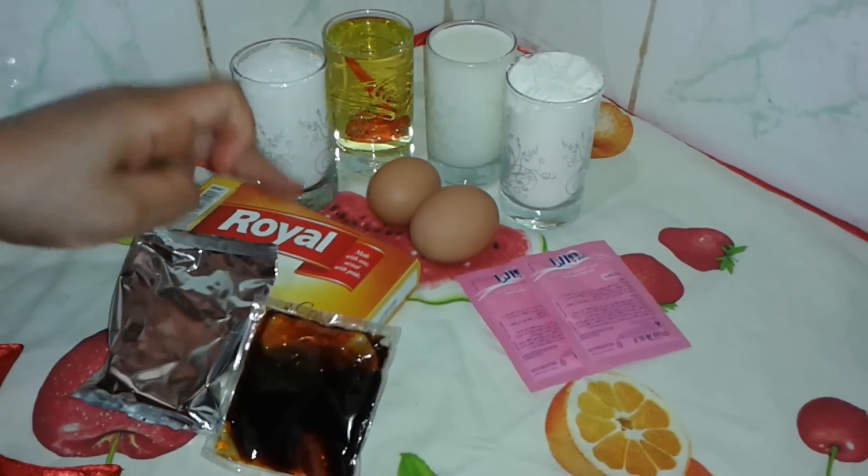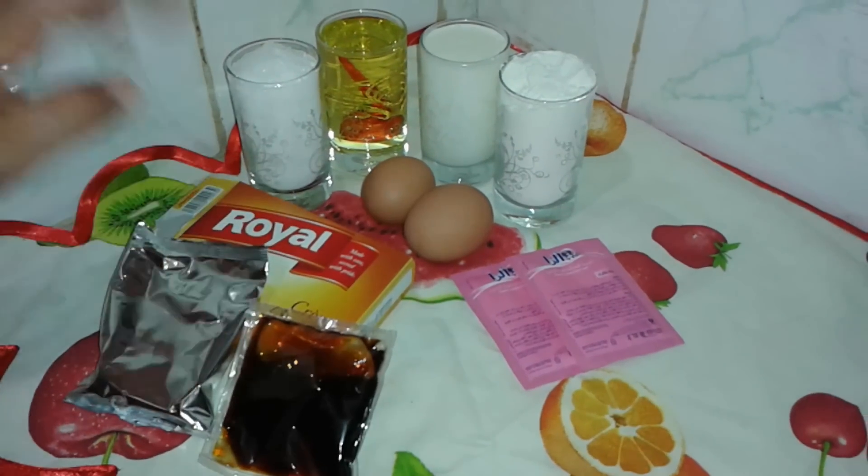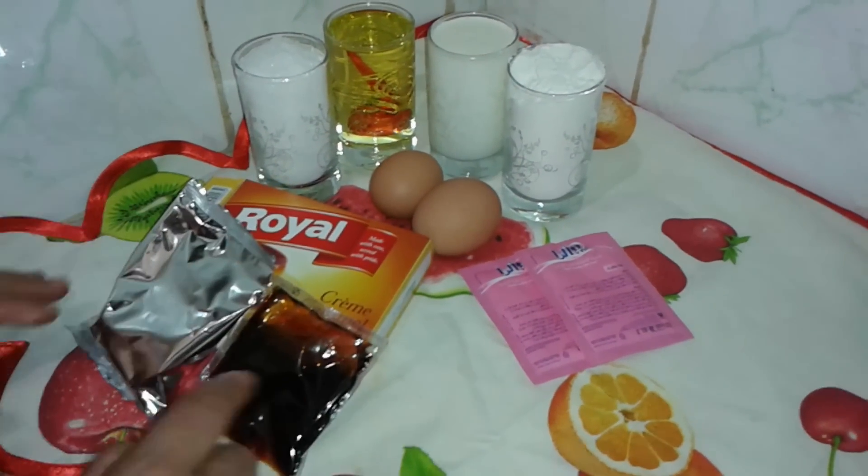ممكن تستعملوا أي نوع متوفر، انا كان عندي هذا هو اللي استعملت. المهم يكون فلون كاراميل.